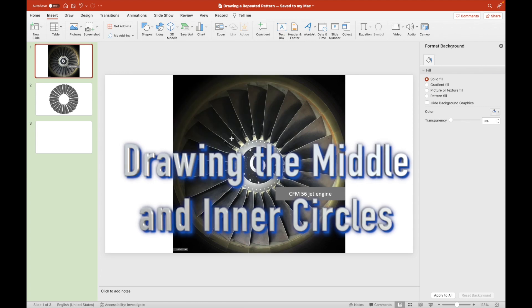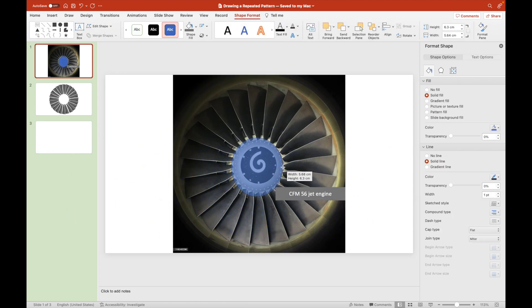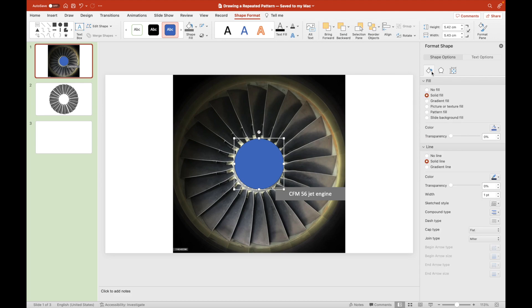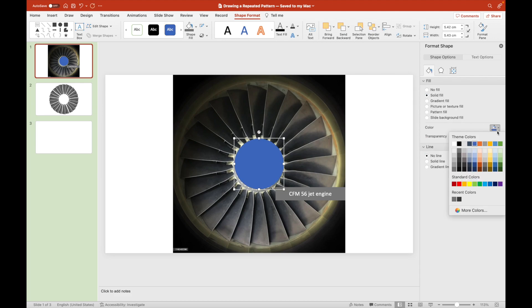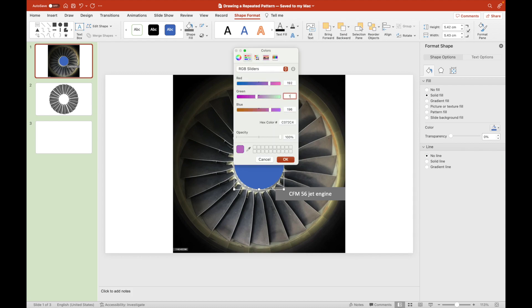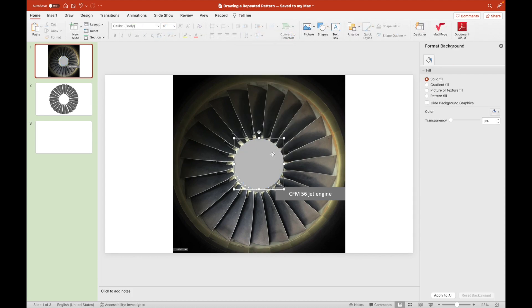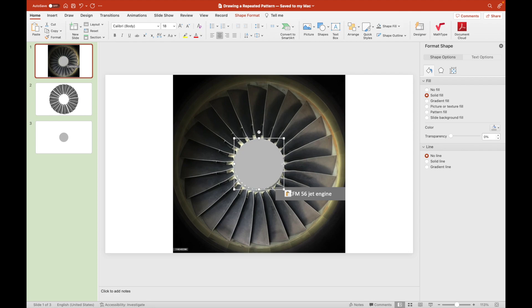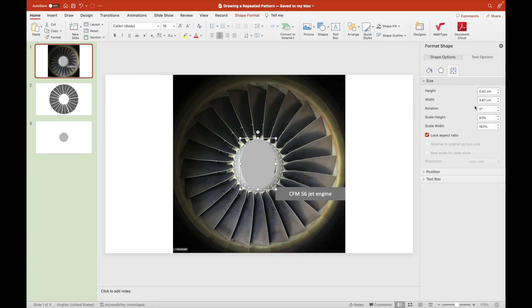This time, we will be drawing one of the circles that joins these 24 fan blades together. We will choose a tint of grey for this one — it looks like silver. Then we make sure its height and width are of the same amount so that it looks like a perfect circle.